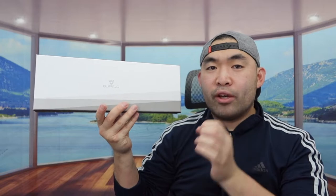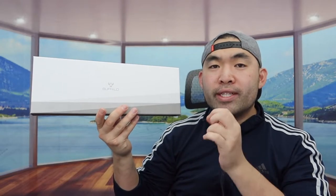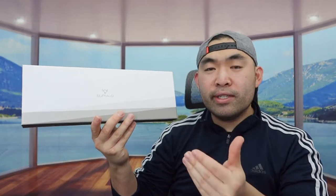Hey G-Squad, welcome back. So today's product is this cool item right here. Basically what this is, it's like a chopper knife or a butcher knife that I can use for chopping meat, chopping seafood, or anything else.